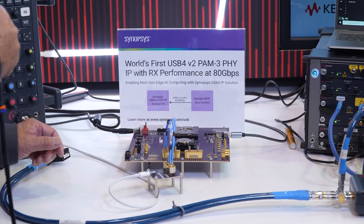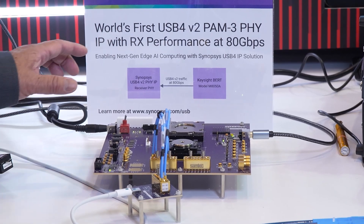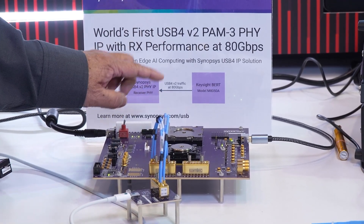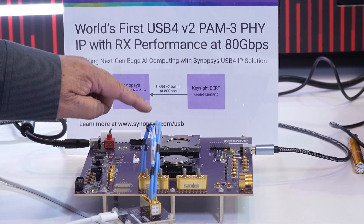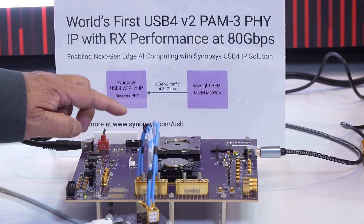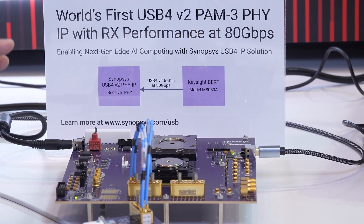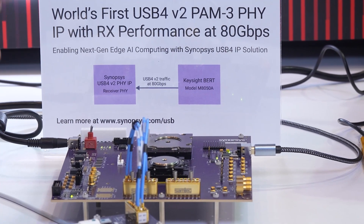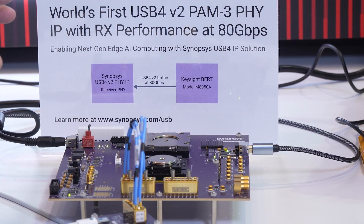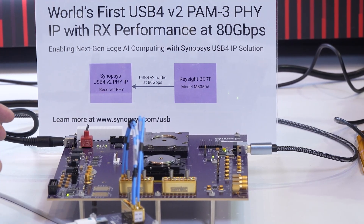We're showing in the demo today our Synopsys USB PHY board. It has the FPGA that holds the controller and test logic in it. It also has the socket with the PHY test chip itself. What's really impressive about this demo is the world's first USB4 V2 PHY test chip running at 80 gigabits per second, and we're demonstrating very excellent RX receiver performance.